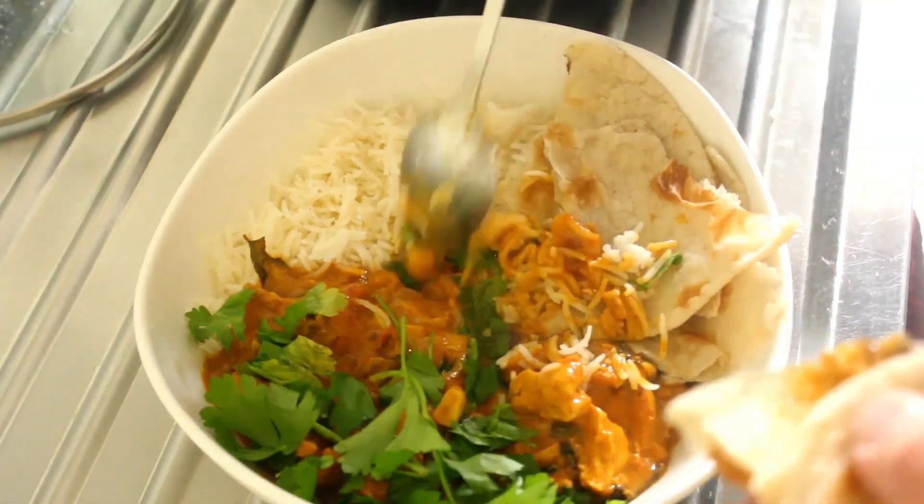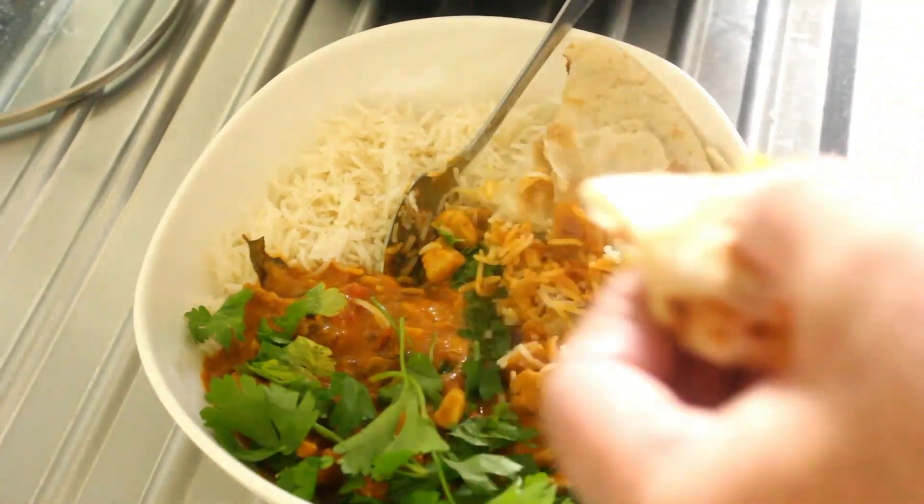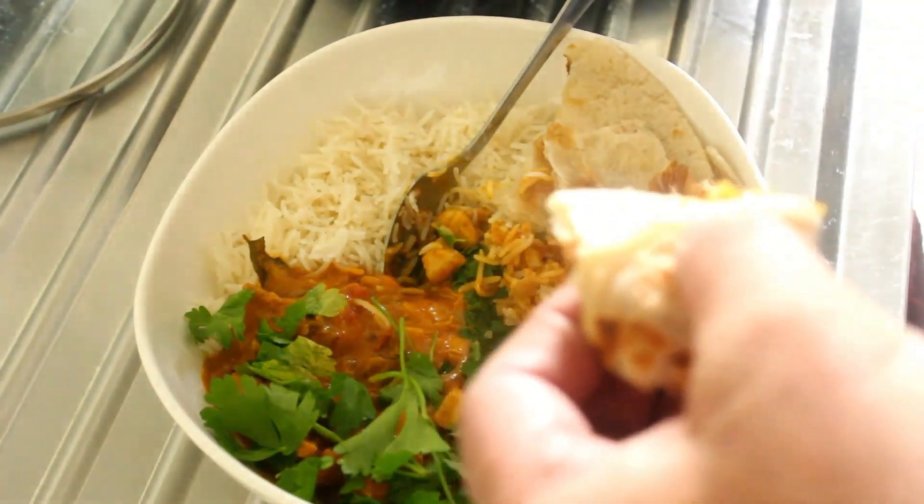That is beautiful, absolutely beautiful. I'm going to get stuck in and I'll catch you on the next recipe.